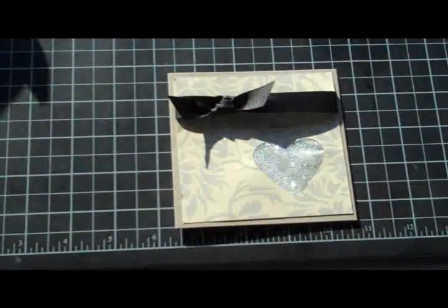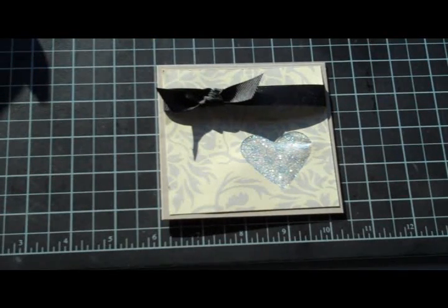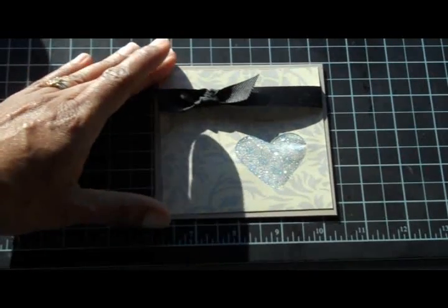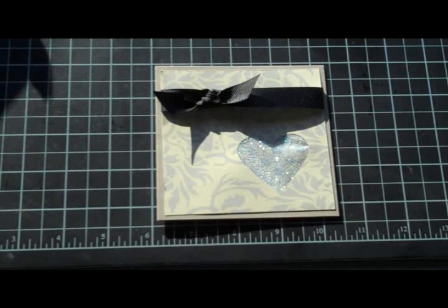On top of that is Dazzling Diamonds. If you've ever watched any of my videos you've probably heard me say this before, but it is one of my most favorite — if not my most favorite — glitter ever. I use Dazzling Diamonds more than any other glitter. I love the Fine Galaxy and Cosmo glitters we have at Stampin' Up, they are very fine, but I can't help it — I love Dazzling Diamonds. I guess it's like they say, diamonds are a girl's best friend.